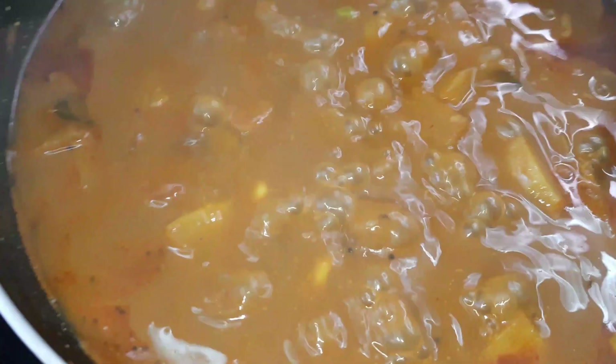Now it's ready to cook. You can put the leaves on the face.